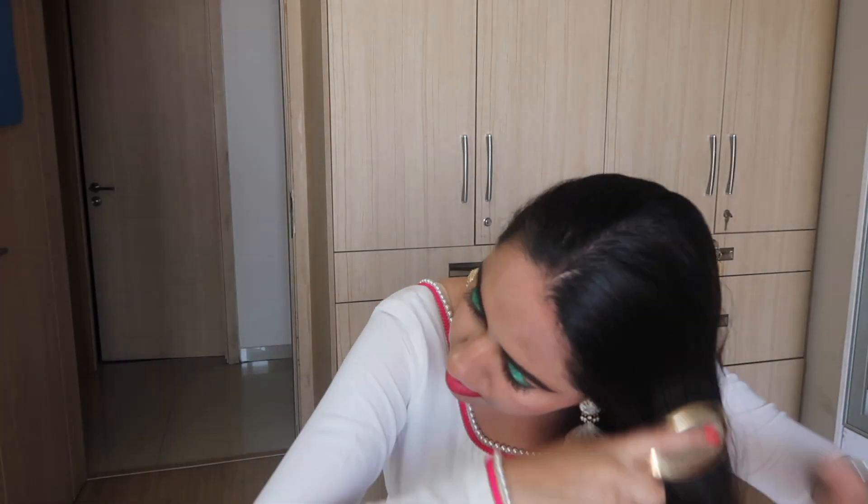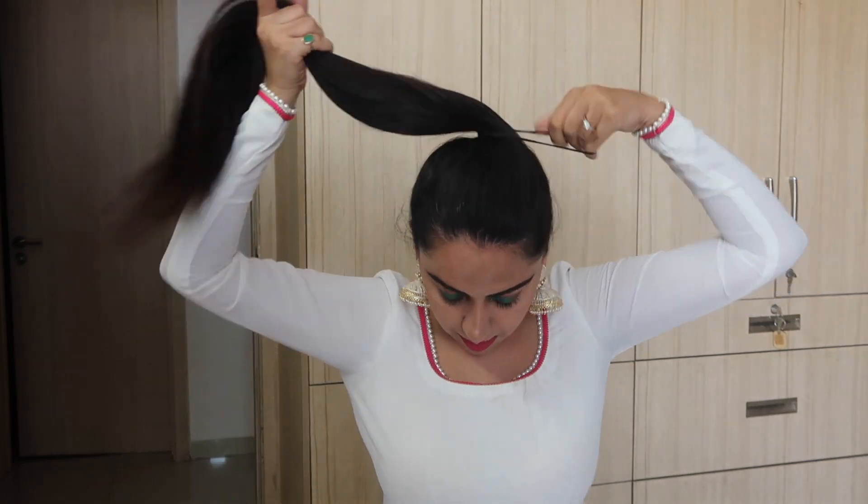Depending on where you want your bun, that's how high or low you need to tie your hair into a ponytail. I'm just going to gather all my hair and move it really, really high. When it's at the right position, I'll secure it with a hair tie because I really like my donut bun to be high.